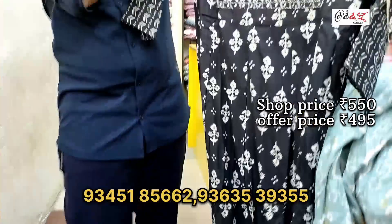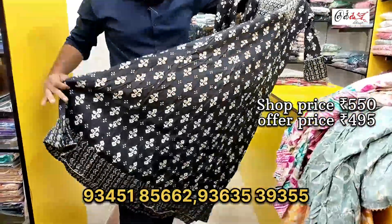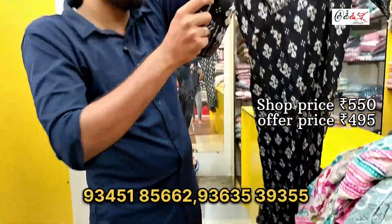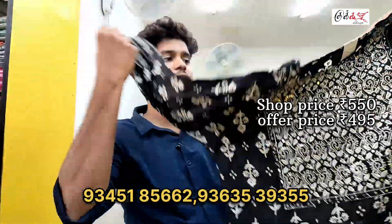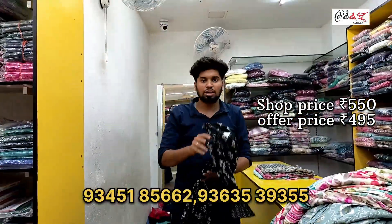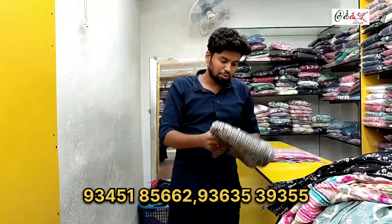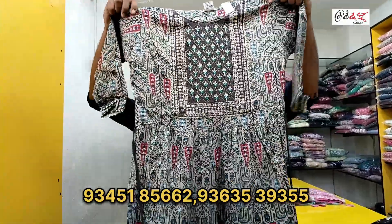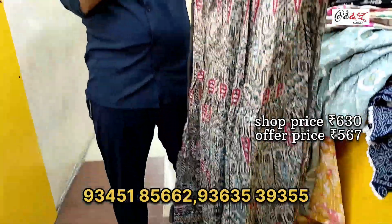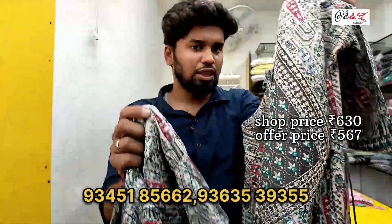This model is the same color combination with the top full. The printing is also a very good model. It is 5.50 with a discount. It is a normal ray. It is a soft way. It is a good model.